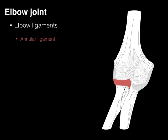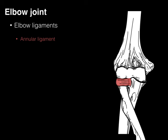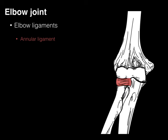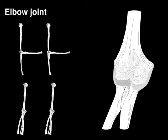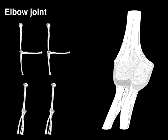Then there's the annular ligament — annular for ring. It gets its name because it forms a ring of connective tissue right around the wheel or head of the radius. So when the radial head is pronating or supinating, the annular ligament helps keep the radial head intact. We've now covered the actions, structure, and ligaments of the elbow joint.